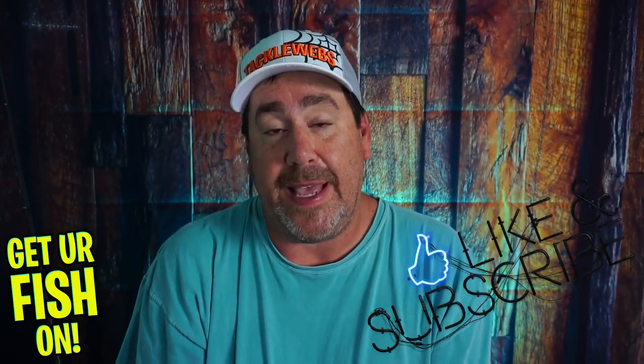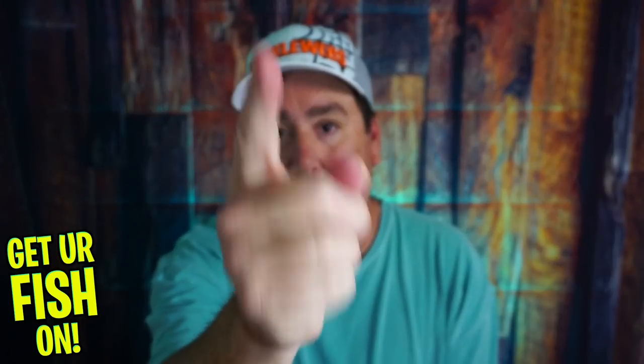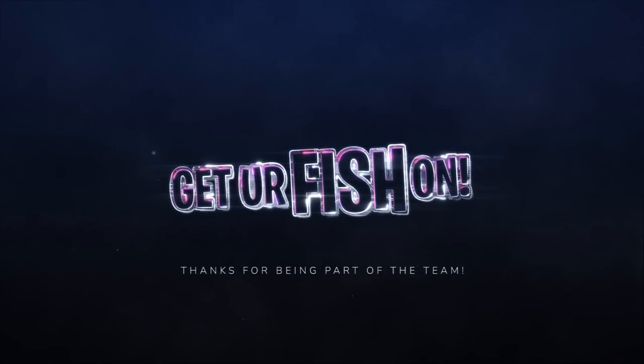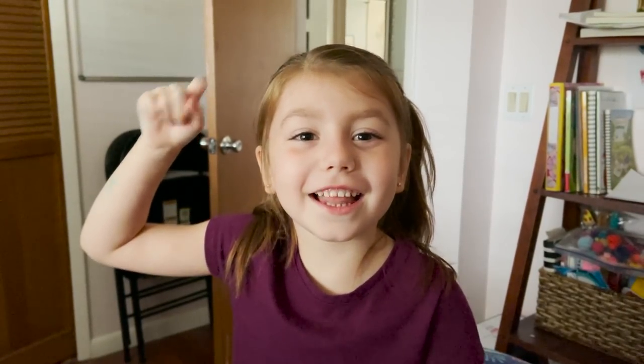So there you have it — three baits I think you should be using this month of June. Thanks for hitting that like and subscribe button. Make sure you comment below and tell me what you think. Get out there and go fishing, guys. Remember, take a kid fishing, get your fish on. Because next month it's going to be hot as hell. See y'all later — cheers!